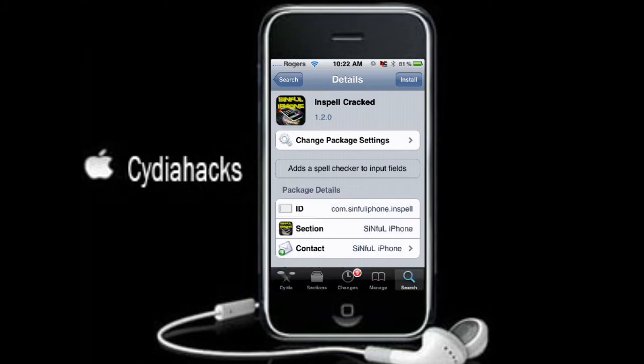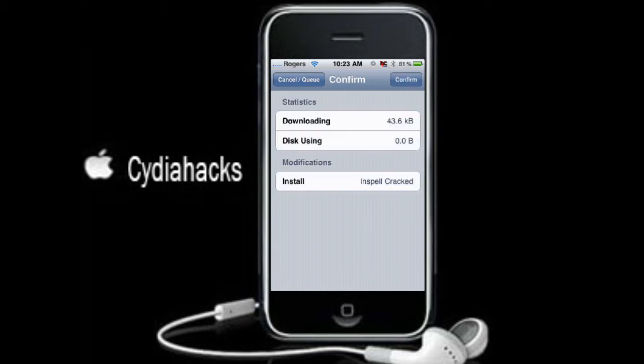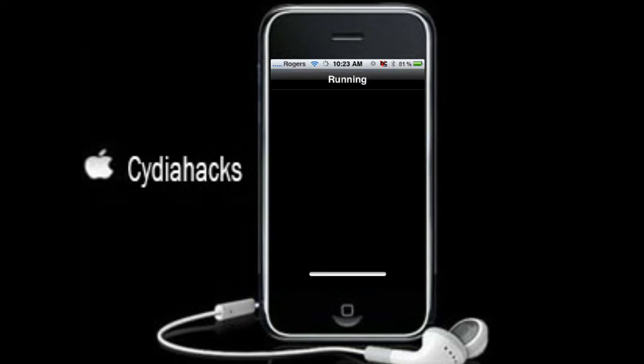You want to download the sinful iPhone cracked version. It adds a spell checker to input fields. So you're just going to go Install and confirm.